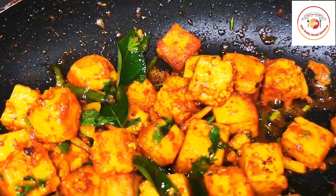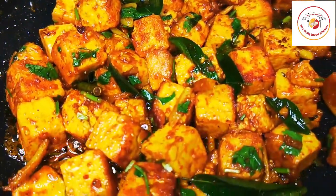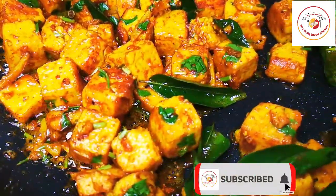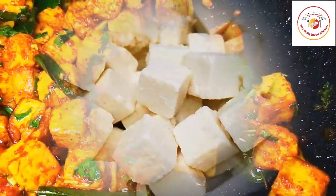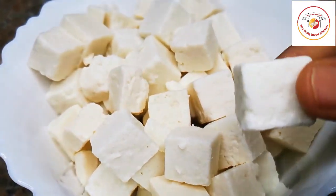Hello friends, welcome back to Israeli Bread Kitchen. Today's video is paneer fry — this is a really authentic and super tasty paneer fry. Most of the vegetarians love to eat paneer, so let's see how to prepare this paneer fry.